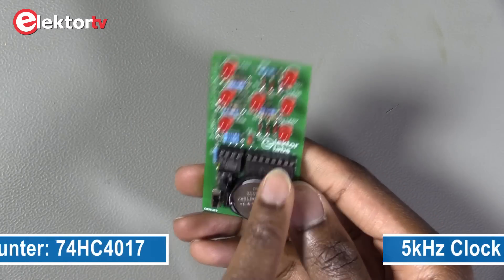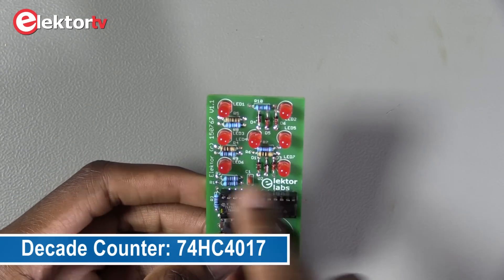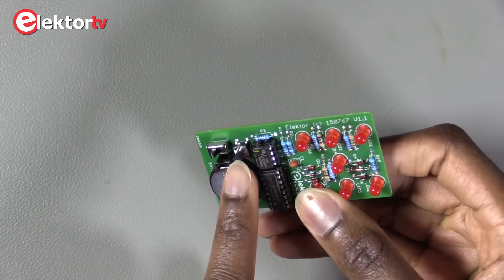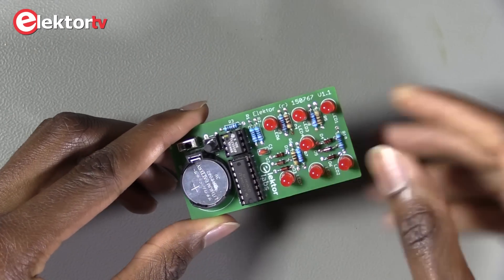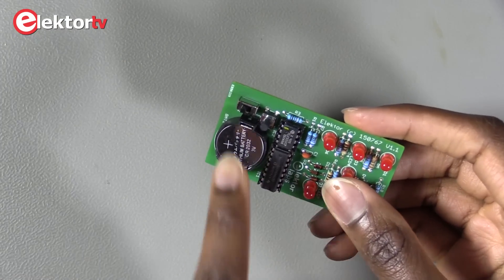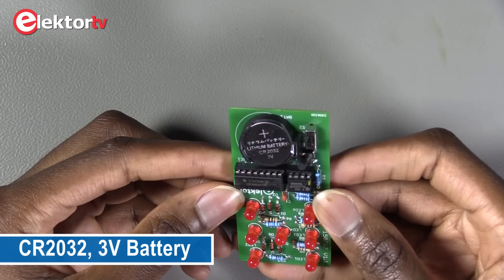Here we have a counter to make some counts between 1 and 10 and activate the LEDs. Here you have a switch you need to push to change the number that's shown. All those displays are random. And finally here you have the main battery which powers the board — it's a 3 volt battery.